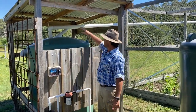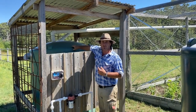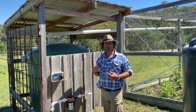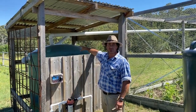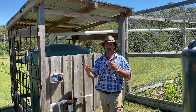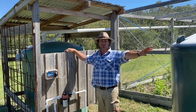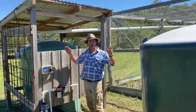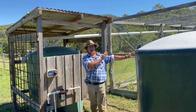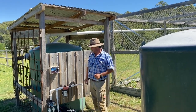Basically what we've done is we've got a three and a half thousand litre water tank. When we first set up the chicken coop, that three and a half thousand wasn't quite enough to catch the intermediate rainfall we had over summer, so we've introduced another three and a half thousand litre tank — so we've got seven thousand litres here that water the chickens, the vegetables, and everything else.